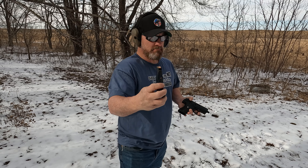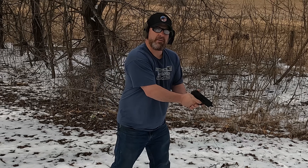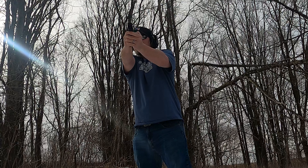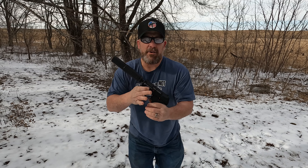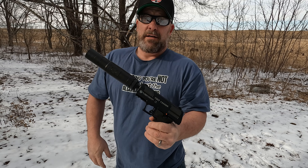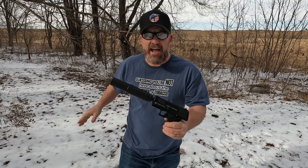We got some 147 grain subsonic ammunition. Let's see what the old Yeet Cannon's got to offer. We're not going to shoot any steel, we're going to shoot dirt just because. Alright, here we go. We got the Cannon 12. This is the Omega 36M by SilencerCo. Is it just going to sound the same? Is it going to be quieter? Is there going to be no muzzle flash? I'm just so confused right now. All these comments have me confused — I'm doubting myself.